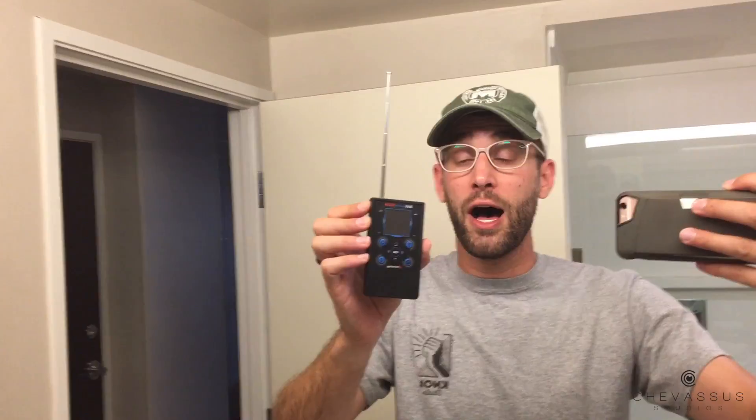Have I got something cool to show you? This will basically make you a spy or FBI agent or anything like that. I am an everyday average consumer, so I don't pretend to be an espionage agent, but this is just a real-world demonstration — not trying to sell you on this little guy, but to see if it actually works.